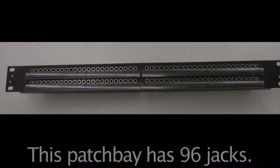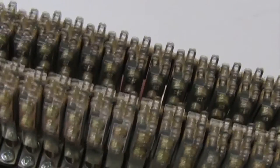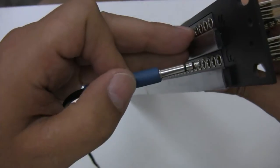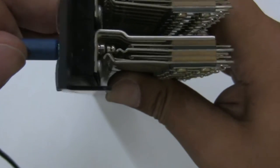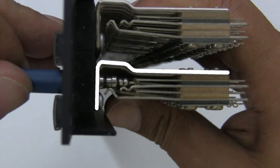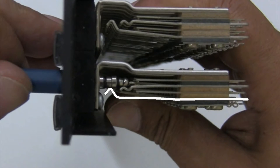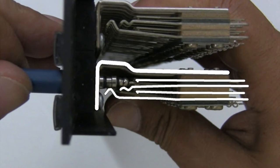Hard wiring your bay. The very first thing you do is connect all the grounds on all of the patch bay points. When you look down at the bay, you're going to see five little things sticking up that you could solder something to. Looking at the side view of that patch point, you can see a ground point, then a negative, a negative normaling leaf, a positive normaling leaf, and then a positive point — that's five soldering points.